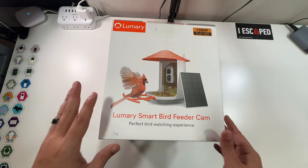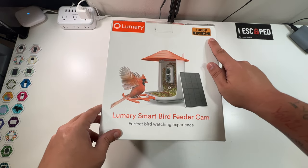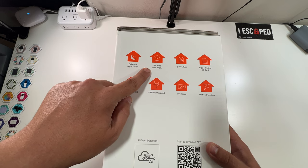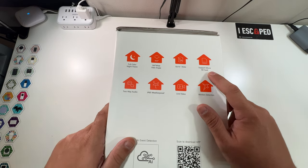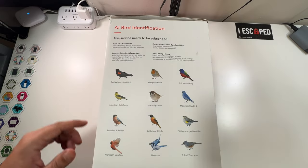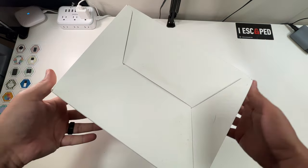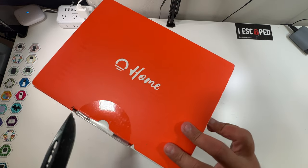Let's open up our Lumary smart bird feeder camera — perfect bird watching experience. It's a 1080p full HD camera with full color night vision, two-way audio, IP65 weatherproof, 160-degree wide angle view, can hold up to 1.8 pounds of bird feed, live video, motion detection, and supports a micro SD card. On the back are specs, and it features AI bird identification — it'll tell you what bird has landed and can identify over 10,000 species.